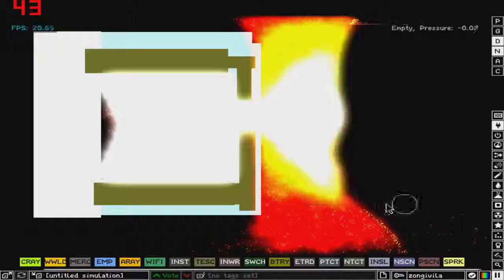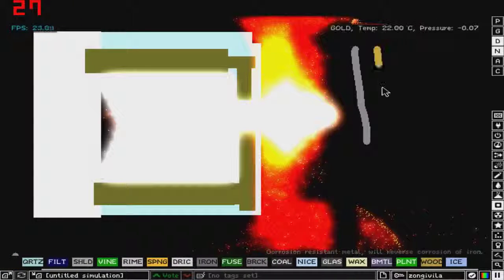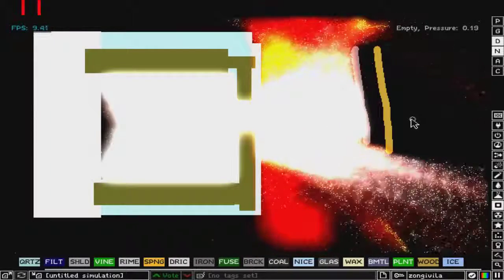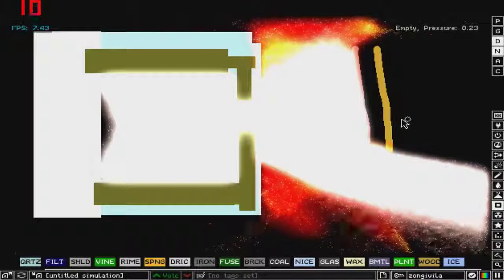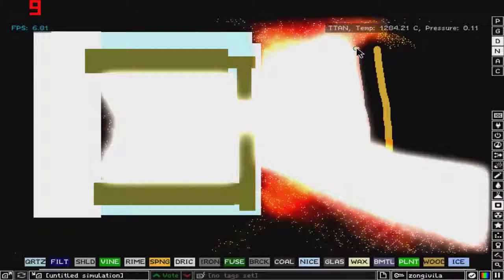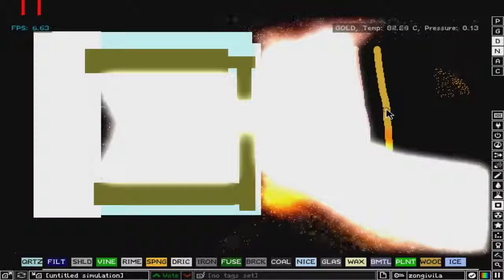Let's try with — I don't know — gold, titanium maybe. Let's do it. Here's titanium and let's put some gold behind it. Titanium is a bit hard to melt so it will take some time.